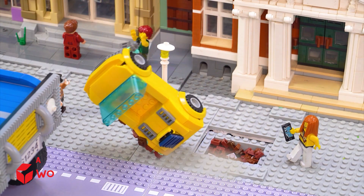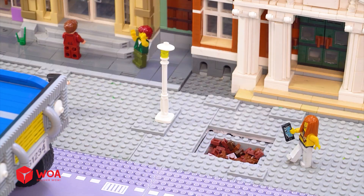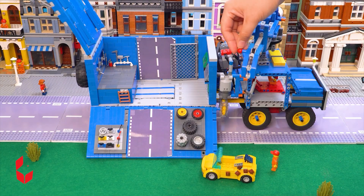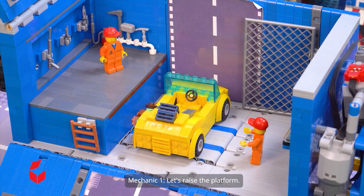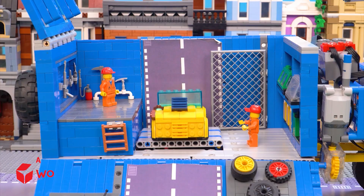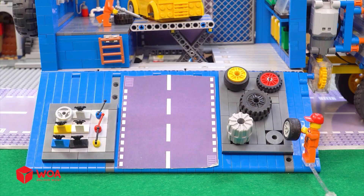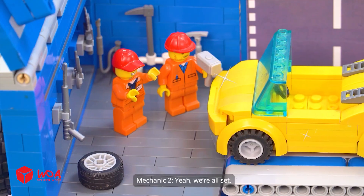Let's lift it. Sit it down. Ho ho ho. Let's raise the platform. Ho ho. I'll remove this wheel. And I'll grab a new wheel. Right, put it in. Yeah, we're all set.